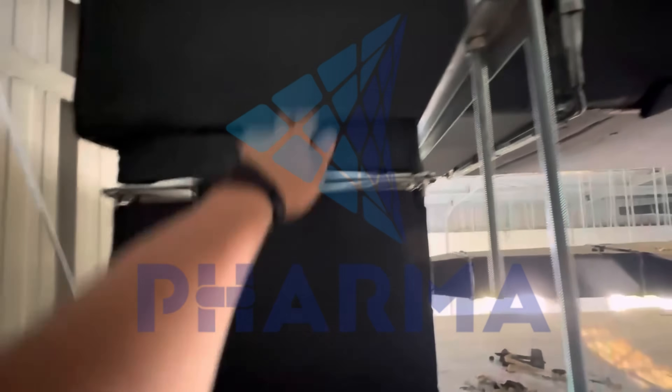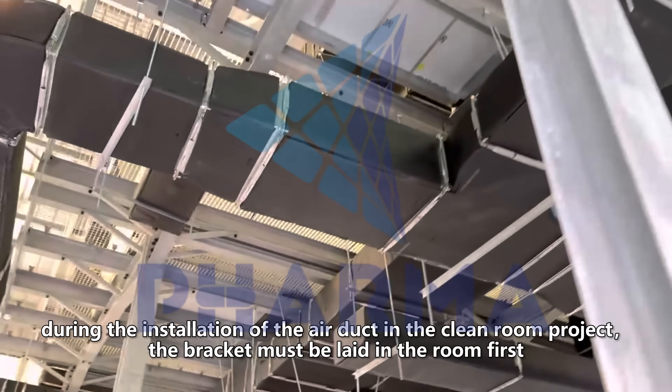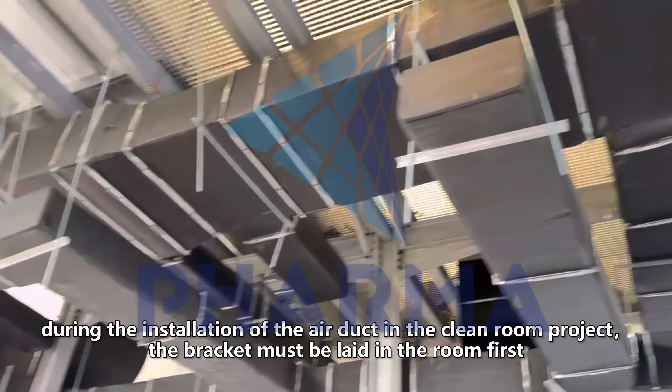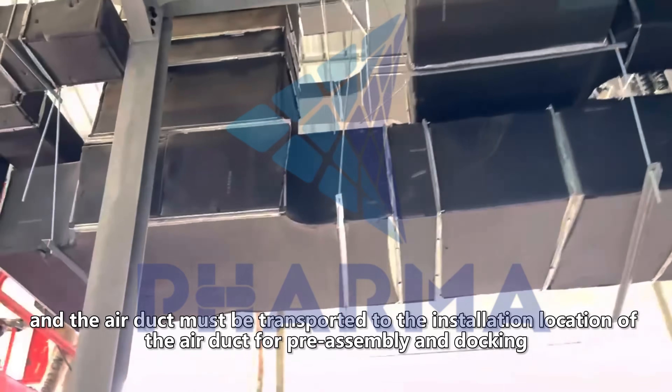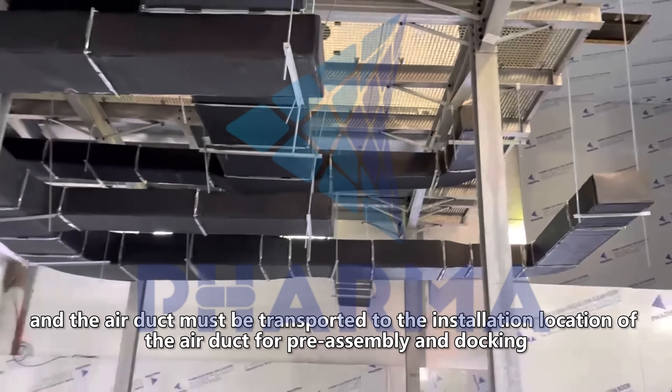Short vertical duct, saddle tap, horizontal duct — finally assemble each part. During the installation of the air duct in the clean room project, the bracket must be laid in the room first, and the air duct must be transported to the installation location for pre-assembly and docking.